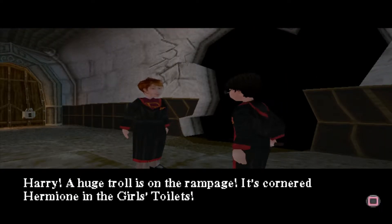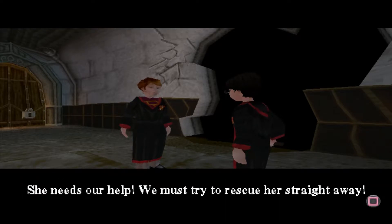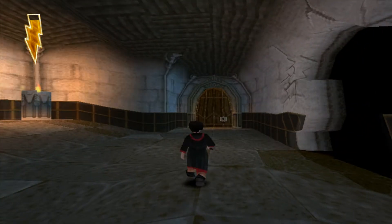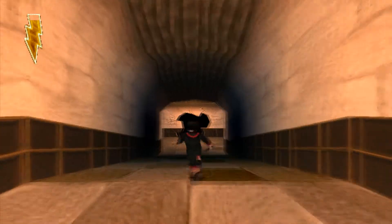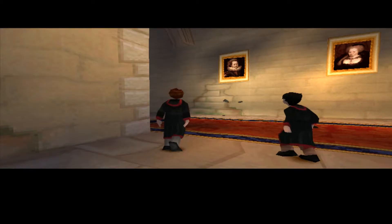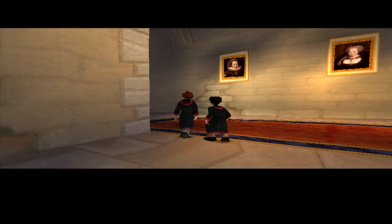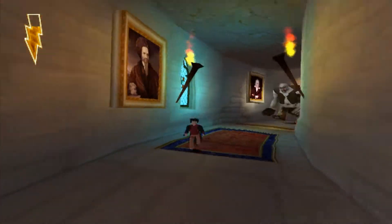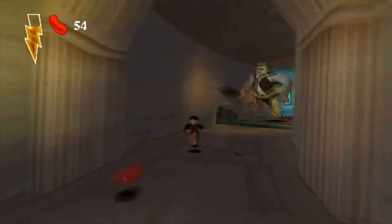Harry! A huge troll is on the rampage! It's cornered Hermione in the girls' toilets! She needs our help! We must try to rescue her straight away! Come on, Harry! We have to get moving! Right, well if that's the case, then let's get going! Let's get moving! I can't really stop right here even though we are out of time. Upper towers — right, let's get moving! Harry, you distract the troll and I'll find Hermione! Oh, Christ. Troll! Troll! And Ron's just pissed off. Well, thanks Ron. Thanks a fucking bunch. Bloody hell! Keep running, Harry! You're too fat and supple to die now!